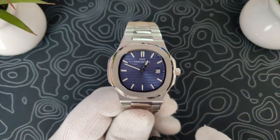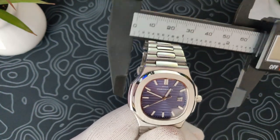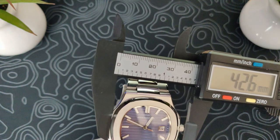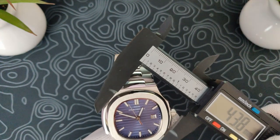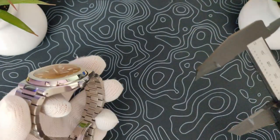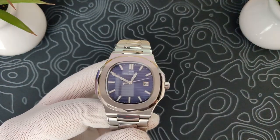First things first, let's get into the dimensions. I'm going to measure this in just a few places here, because it's not a typical round watch. Across at the nine o'clock position, it is 42 and a half millimeters. We've got 38.2 on the bezel, and the diagonal on the bezel is about 40. The lug to lug is about 44, but that really doesn't tell you much because of the bracelet — we'll get into that in a little bit.